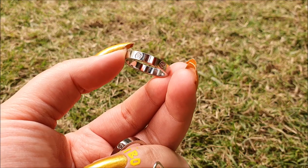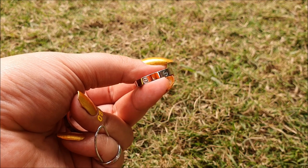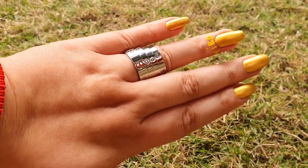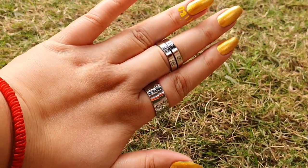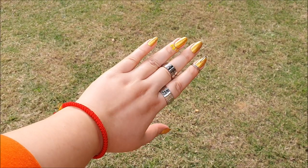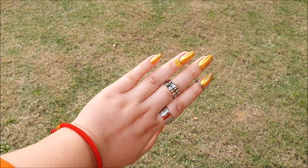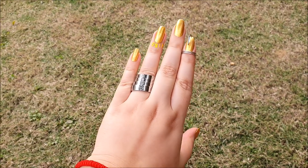I will rate these dupes a 4.5 out of 5 in being the closest knockoff at such a price. Today, I also learned that if dupes have less price difference, then it is most likely to be the same thing. So, be careful while shopping for your original Cartier love rings, and I hope that this video will help you protect yourself against scams. Bye-bye!